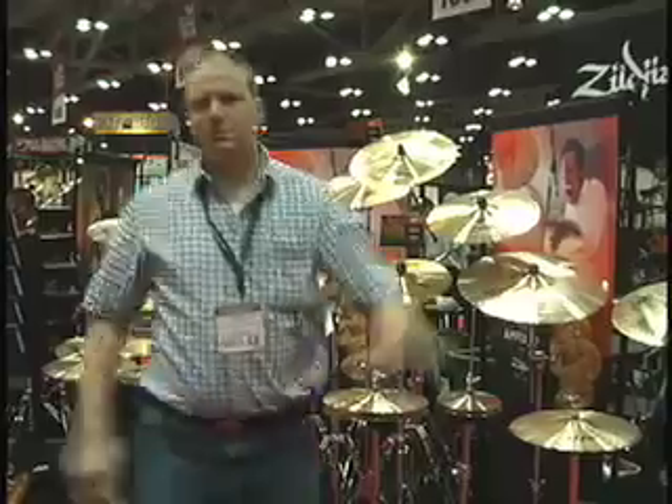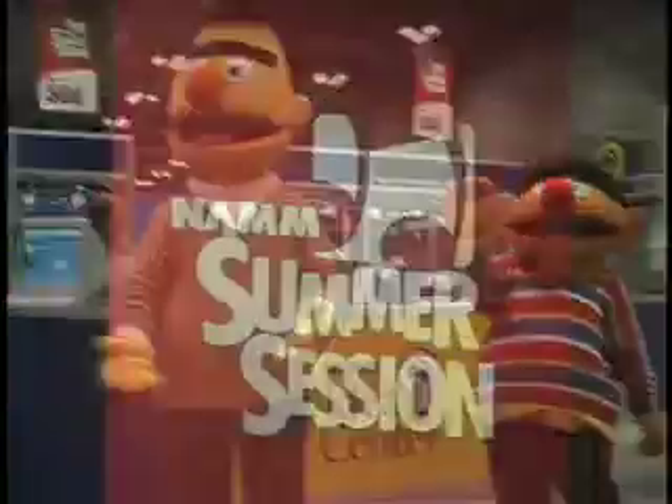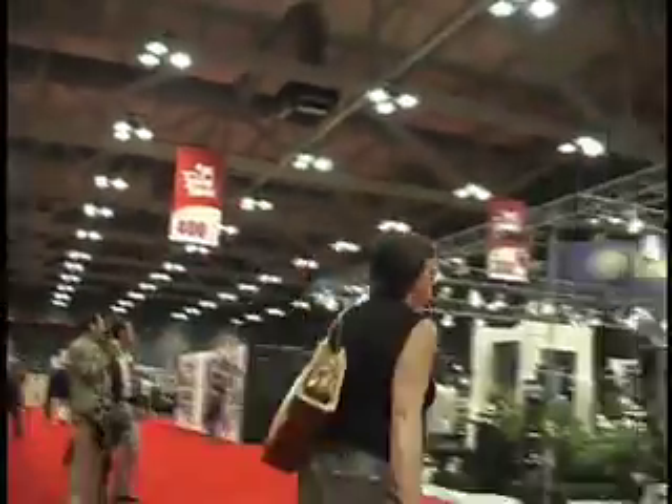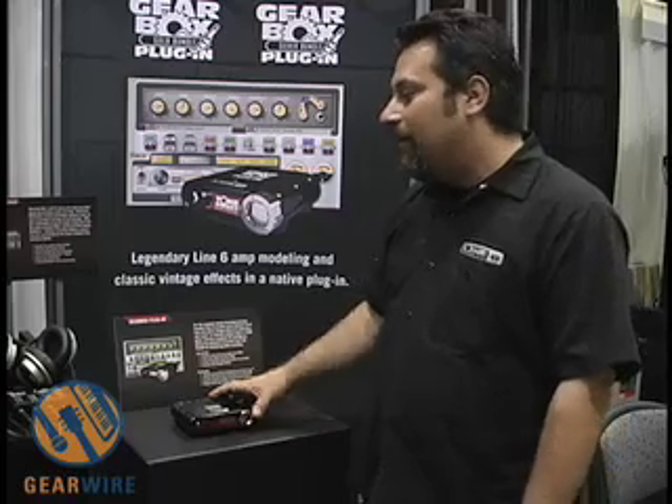You're watching GearWire.com. I'm Mark McRite from Line 6 and I'm here to talk to you about the Gearbox plugin. This is big news.